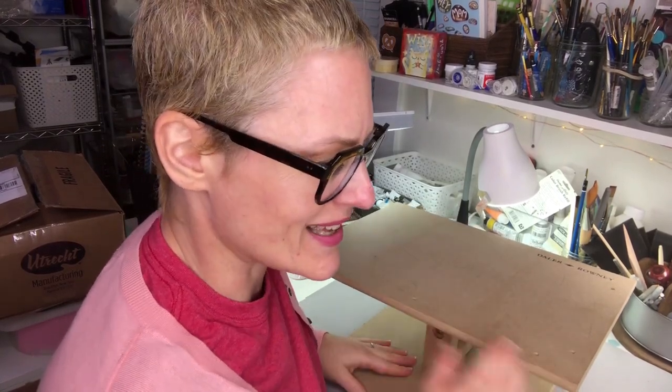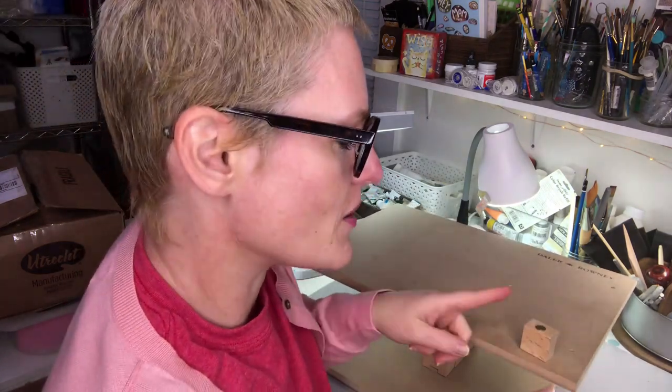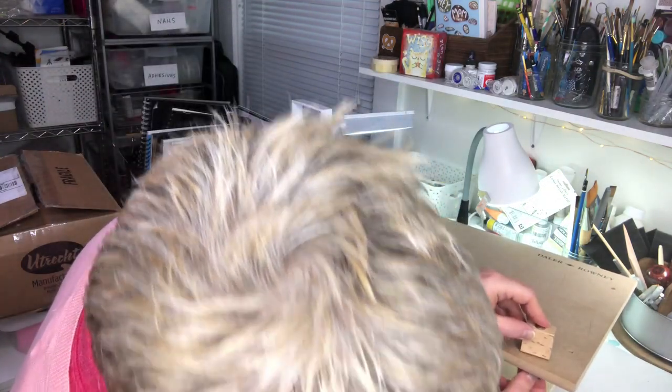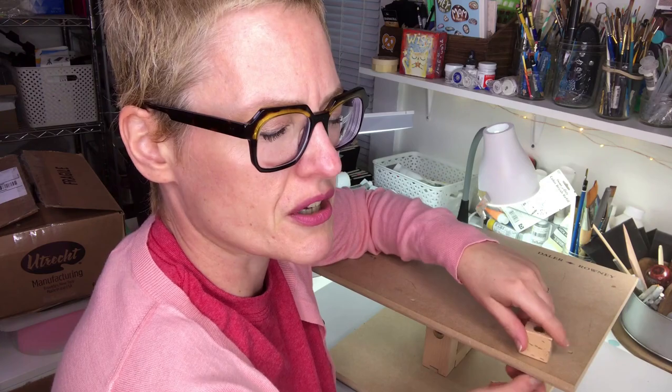Here we are with the table easel. I'm going to structure this review giving you the pros first, then the cons, and then would I buy it again and who is it for. When you get it, it comes with a couple of these little stoppers that keep your art on the easel. It goes on like that, then there's a little washer and the butterfly nut, and you just spin it right on.